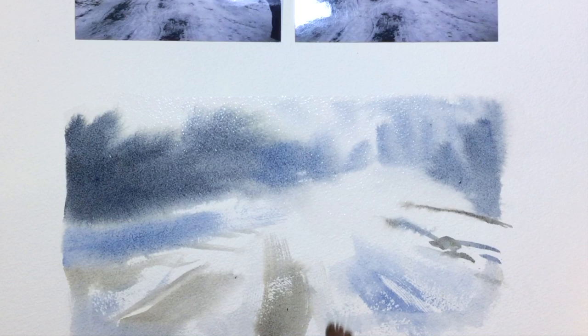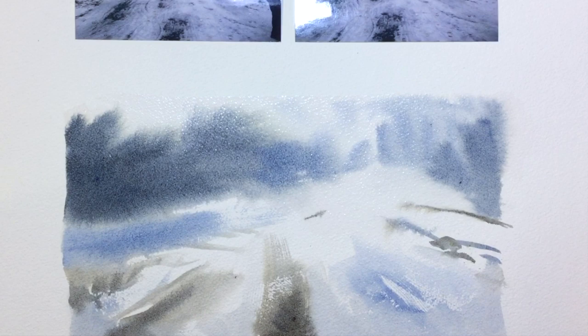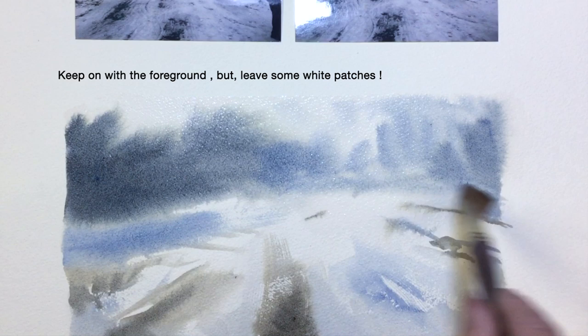Dragging the brush, adding water, creating soft and hard edges — but don't forget to leave some white space, otherwise you'll cover up all your lovely snow. I'm working that one-inch brush backwards so that I can get my washes to fit with the background.